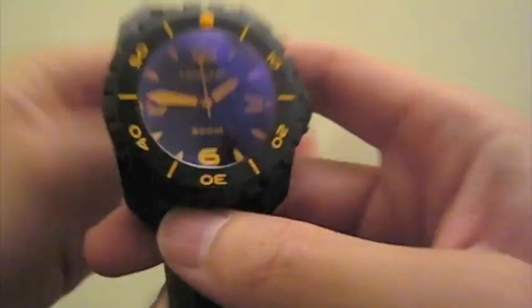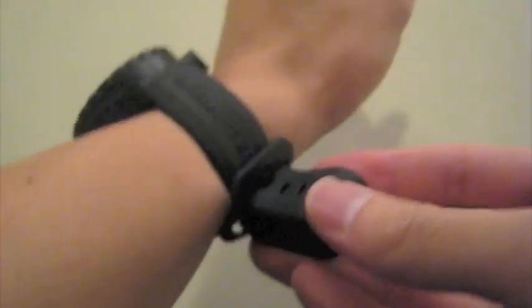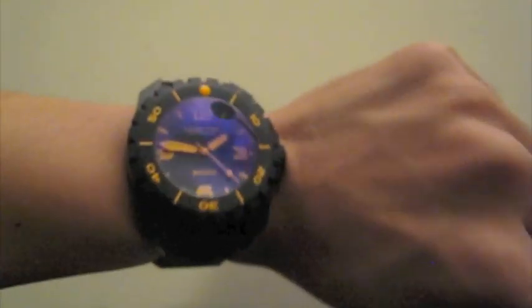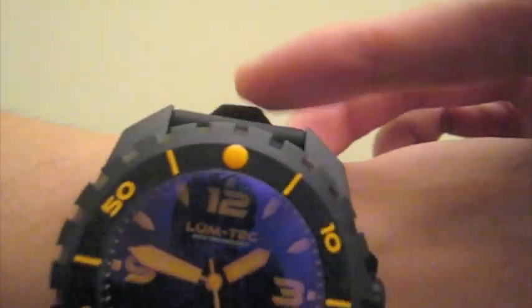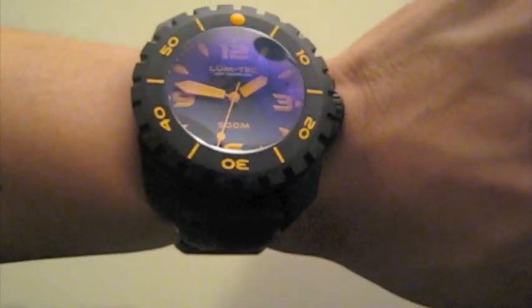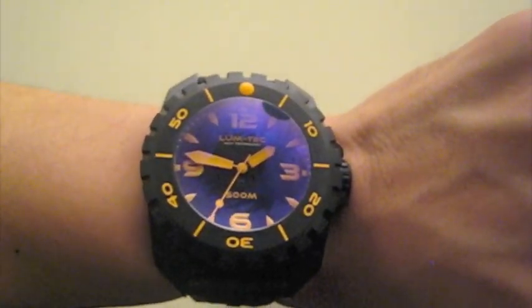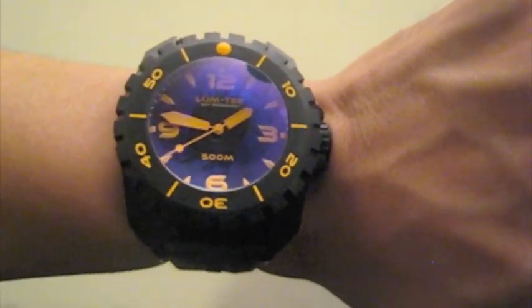I'm going to go ahead and put it on the wrist. I have a 7 inch wrist so I use the very first hole on the strap, but it fits just perfectly as you can see, and the end of the strap comes about here — really nice. Okay, so that's my review of the Lume Tech 500 Meter Diver. Hope you found it helpful. Thanks for watching.